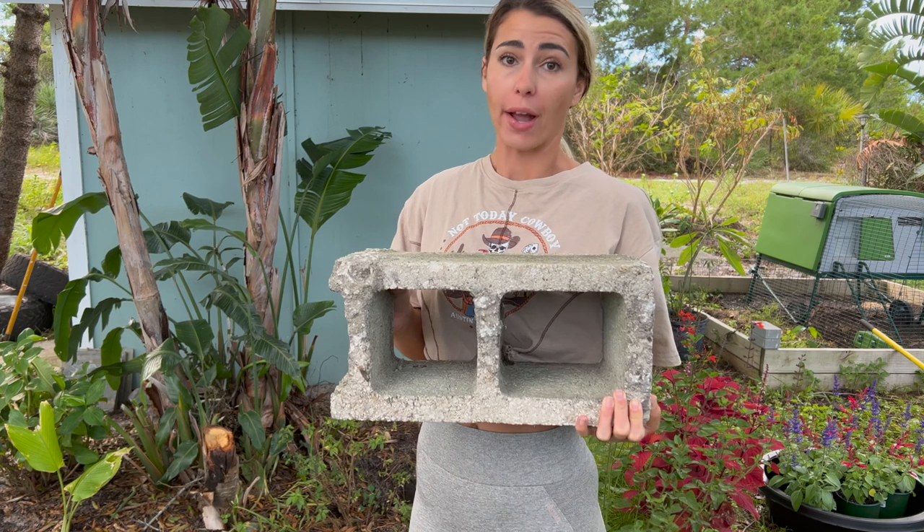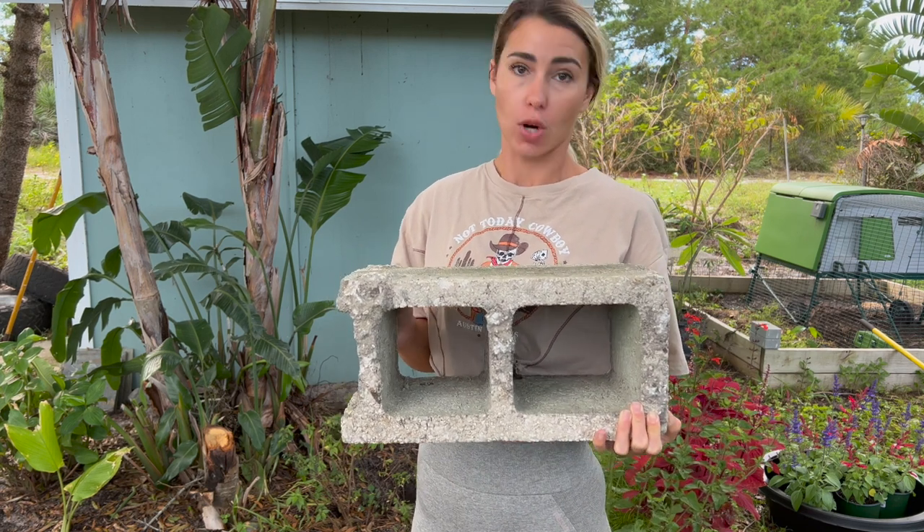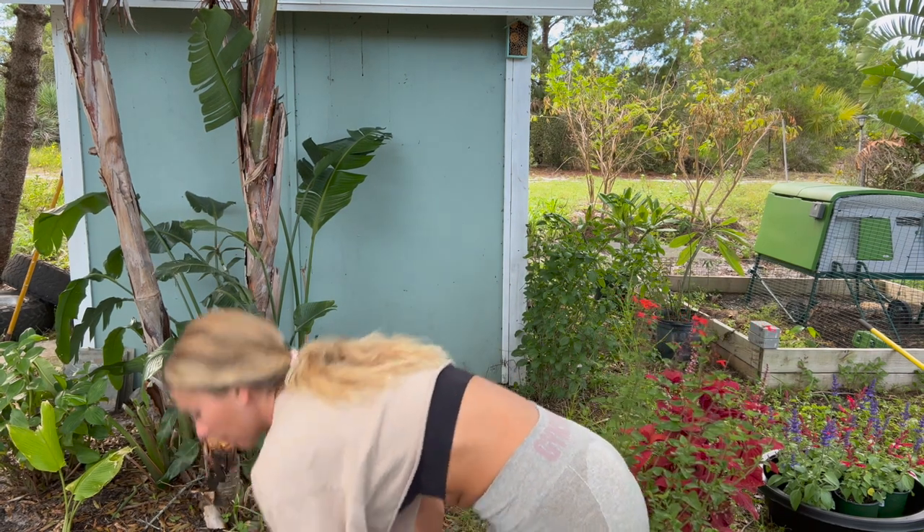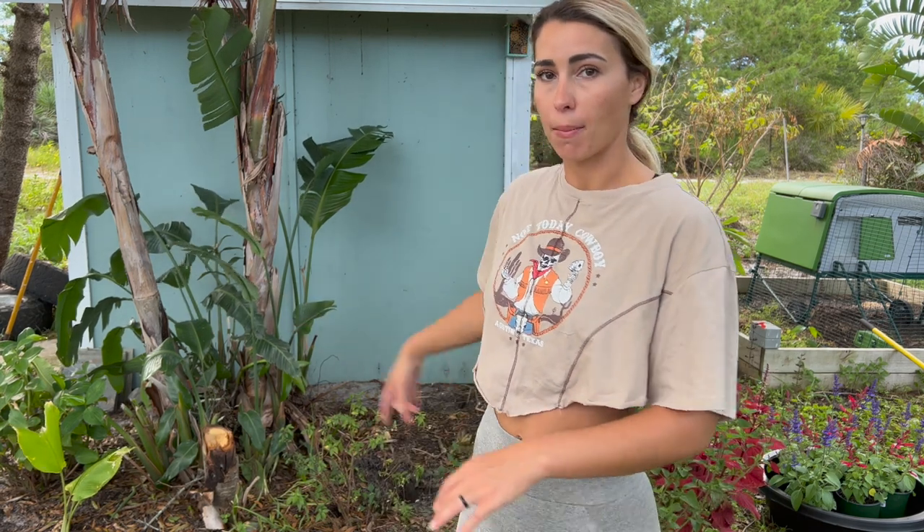I just got the cinder blocks out, and let me say, these are way heavier than I expected. I am so glad I didn't have to buy these in the store — it would have been a pain lugging them around and putting them in my car. If you don't have them on hand, you're just going to have to do it the old-fashioned way. Or you can leave yours low — the only reason I want these is to give the bath a little bit of leverage so I can see it better.